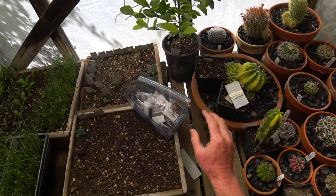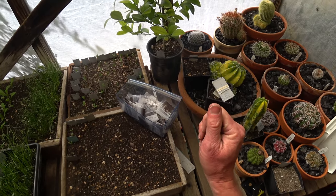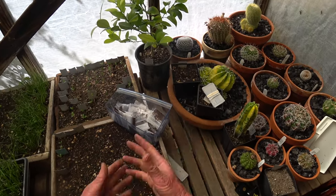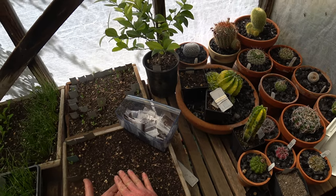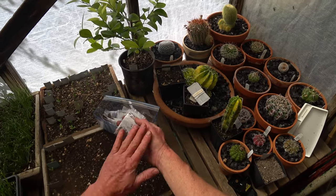One thing I did different this year is I dried all of the seeds — the seeds that I planted as well as the seeds that I sent out. Usually I'll just rinse the seeds after I take them out of the apple and let them dry on the surface of the seed, but I don't let the seed itself dry out. Then I'll put them in a Ziploc bag like this with nothing in it, just dry.